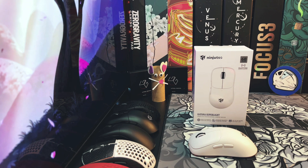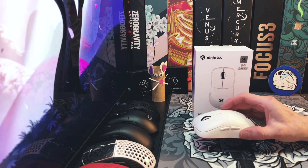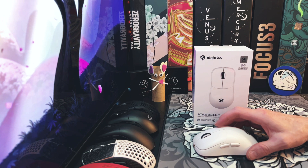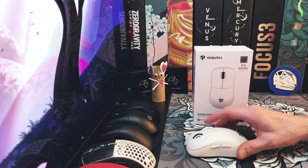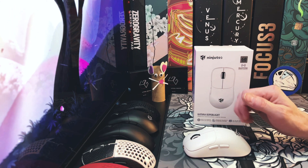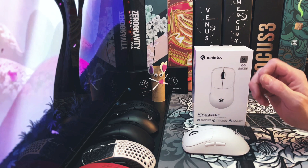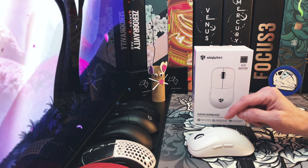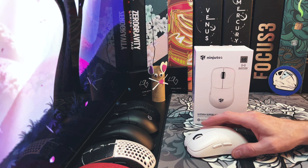I was very excited when I saw the announcement on this mouse. It's modeled after the Microsoft IntelliMouse 1.0, which I actually bought when that mouse first came out. I believe it was 2002 and at the time that was a ginormous mouse. Some people have said it was a smaller mouse but actually for that time it was one of the larger mice on the market, and I didn't use it for very long because it was a little too big for me.